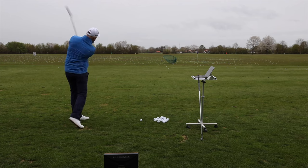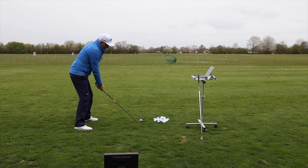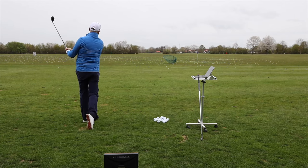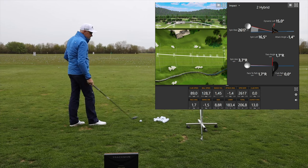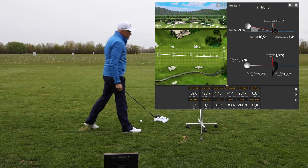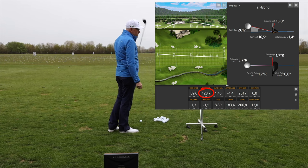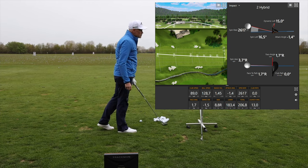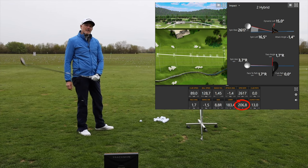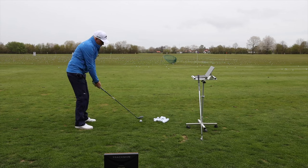Now when I'm using the 18-degree hybrid, I'm really expecting the golf ball to go around about 220 yards or so. Looking at Trackman, I've got 89 miles an hour of club head speed, 128 ball speed, 2.6 spin, and we've carried it 183 meters — which is around about 200 yards — and a total of 206 meters, which is around about 220 to 225 yards. So absolutely on the money, and that first shot of the day has gone straight up the middle.